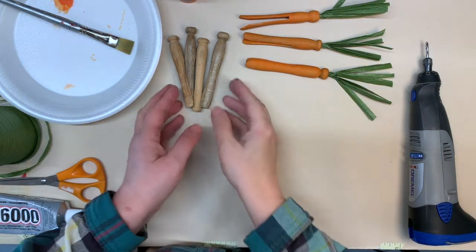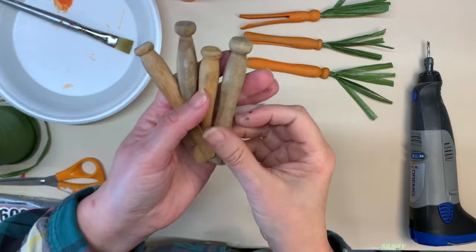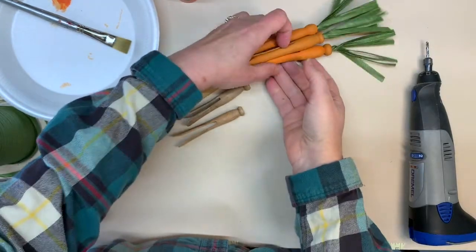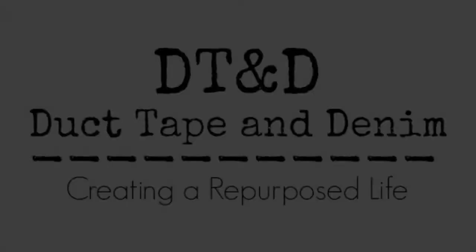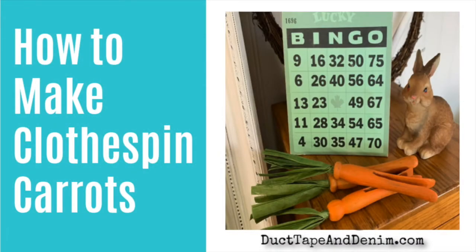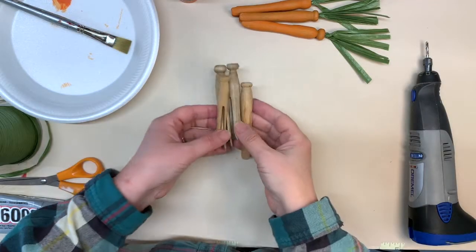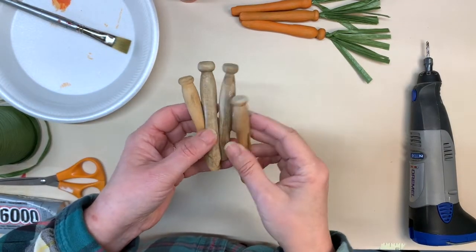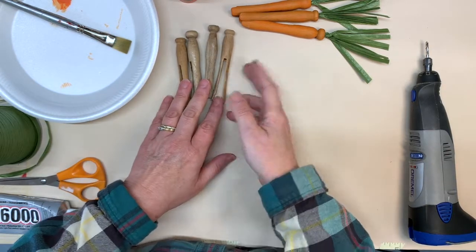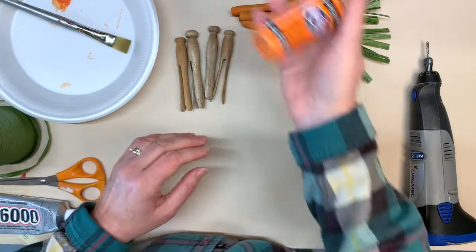Hi, this is Ann from DuctTapeAndDenim.com. Today we're going to be turning old wooden clothespins into carrots like this. The supplies you need are just wooden clothespins — these are old vintage ones that I got at the flea market. You can also get them at craft stores, new.